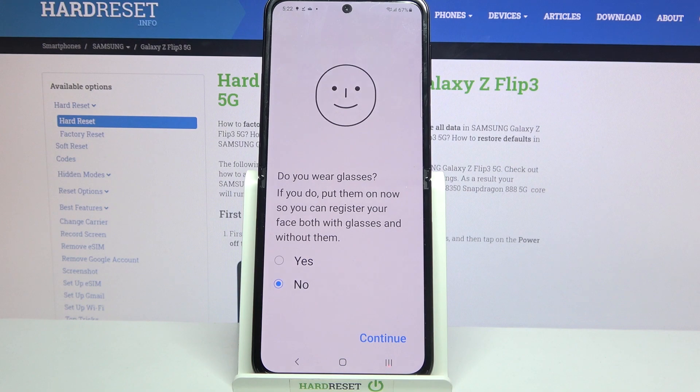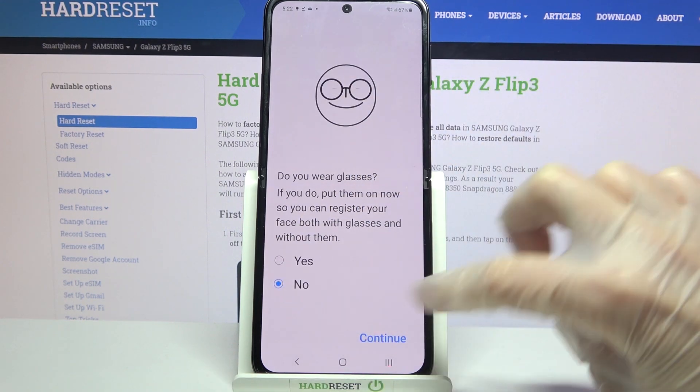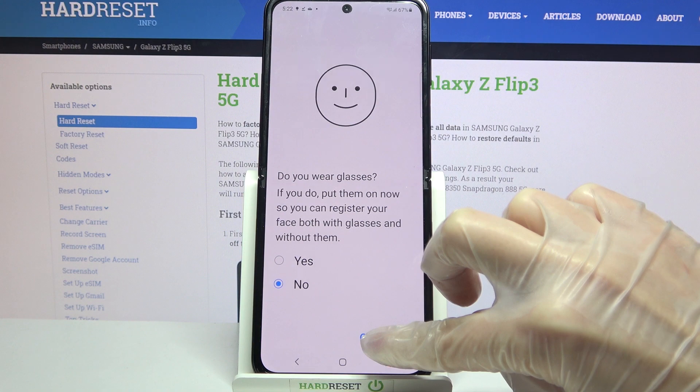Now answer the question about your glasses. Click on one of the answers and click Continue at the bottom right corner.